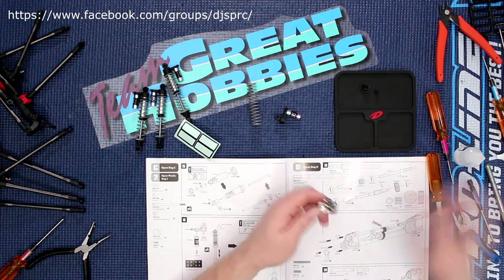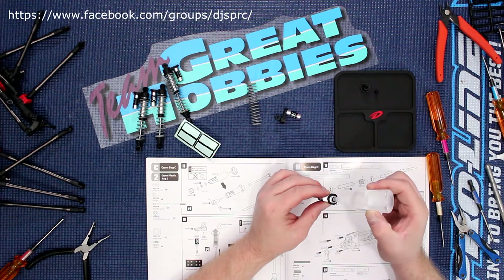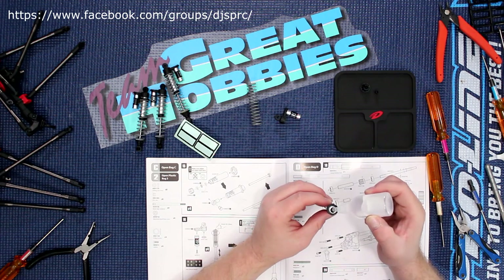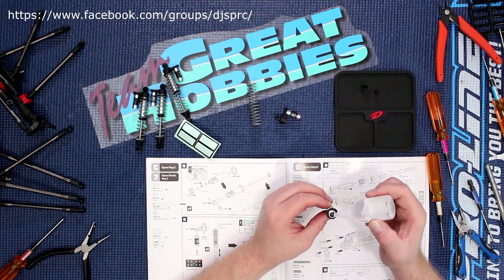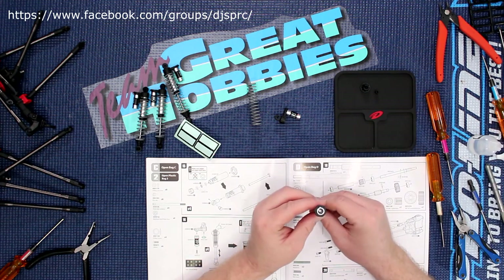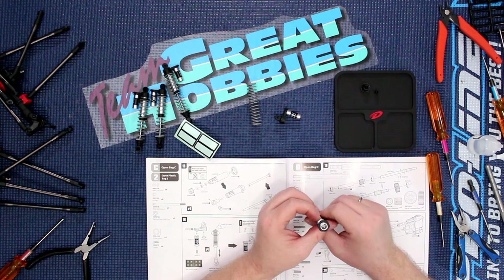Now it's time to fill your shock. You cannot fill it all the way up — you fill it roughly about a quarter from the top. If you do fill it too much, don't worry, you can empty it. I try not to fill it too much. They are a little bit difficult — not like other ones I've built in the past. Now I'm going to bring my piston up and bring it down; I'm just trying to remove any air bubbles.